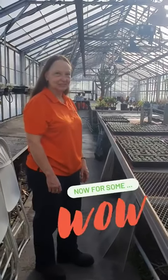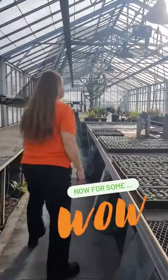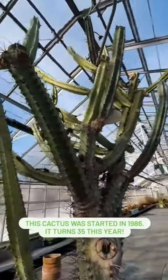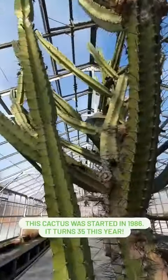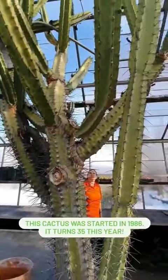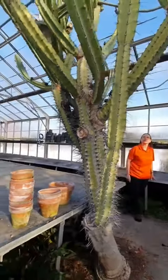Do you want to show us one interesting and unusual thing about this greenhouse? Sure, follow me this way. This cactus was started in 1986 and as you can see it reaches nearly to the roof line. The cactus does have to get pruned back periodically so that it doesn't interfere with the glass.